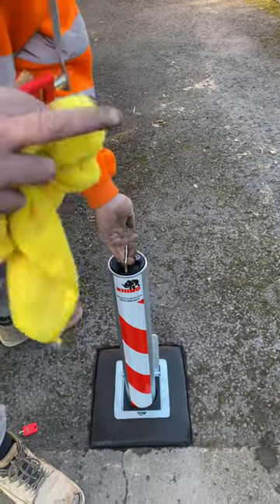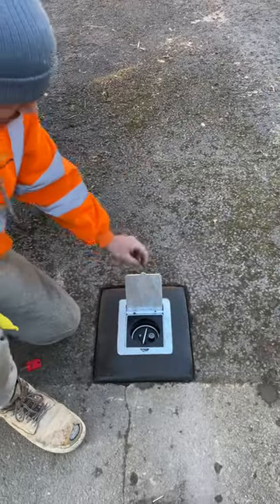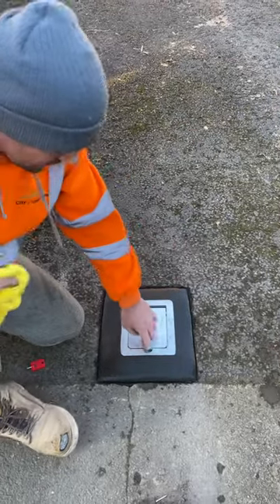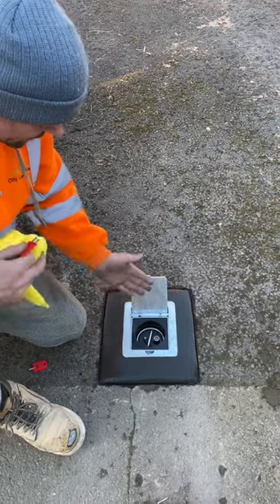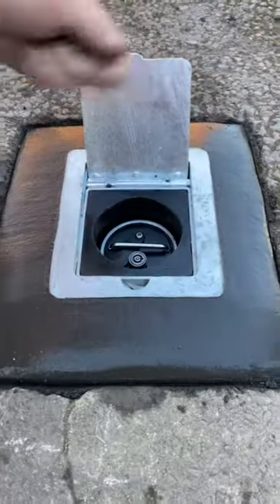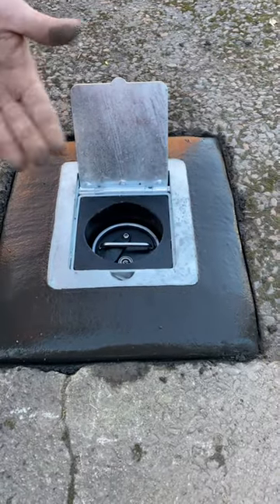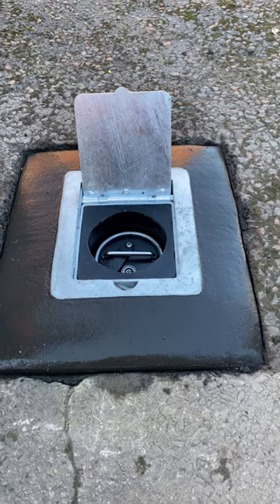Never ever drop a bollard — always lower it like so. Put your flap down. Now you can lock them in the ground if you wish to by turning the handle and pushing that button down, and they're locked. Nine times out of ten people don't bother because they put these on their car keys or keep them separate.